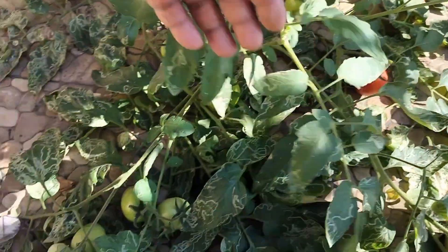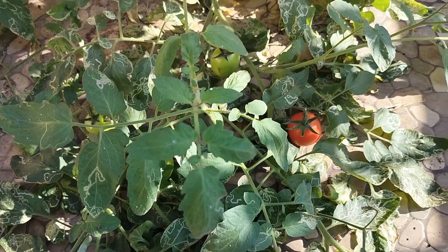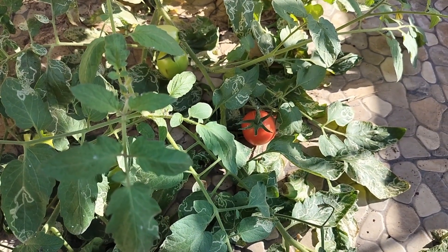There are other tomatoes here as well which may be ready in a couple of days. Once they are ready I will show you another video. Until then, take care, bye bye!